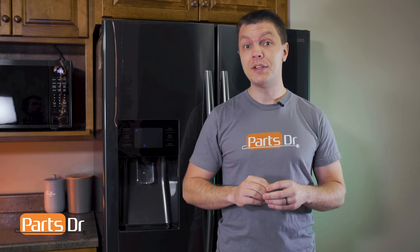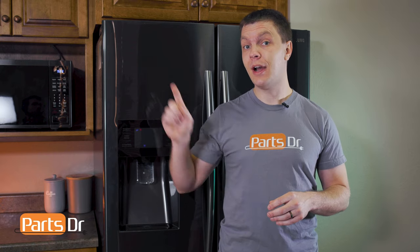Hey, it's Ryan with PartsDoctor, and today I'm gonna show you how to replace the door hinge on the Samsung refrigerator. We'll need a few different tools for the job — we'll leave those listed in the description below. Let's get started.